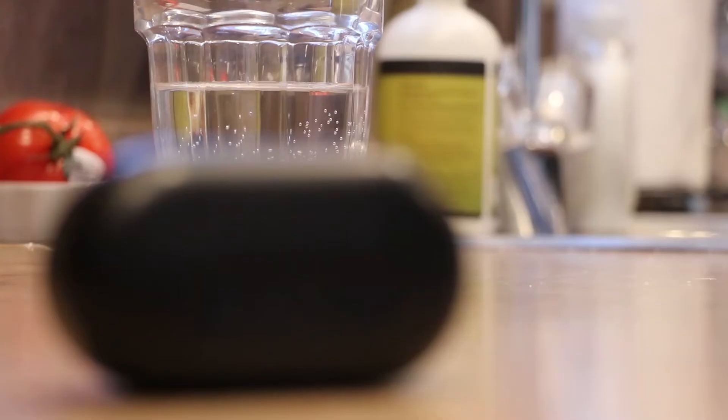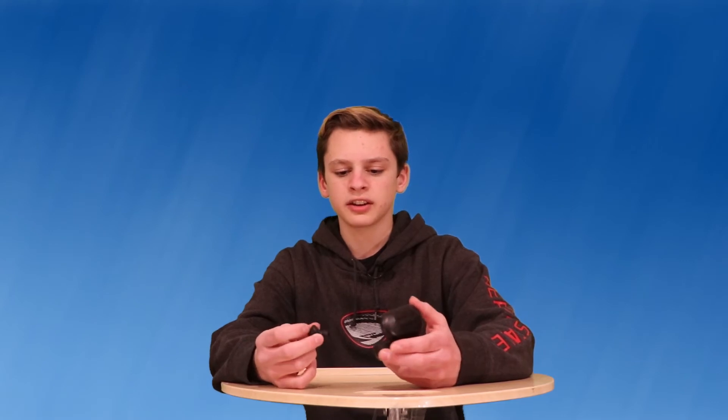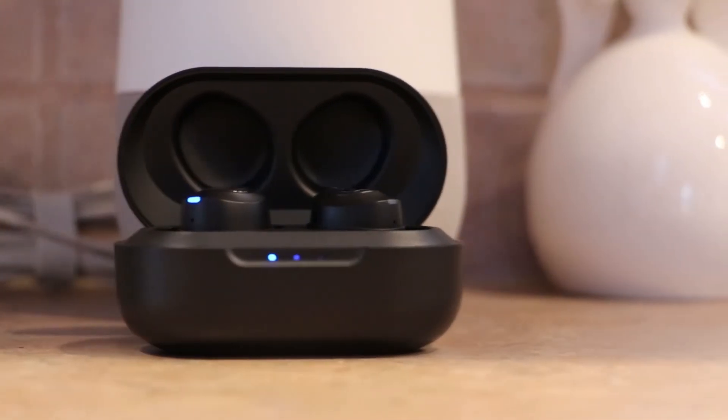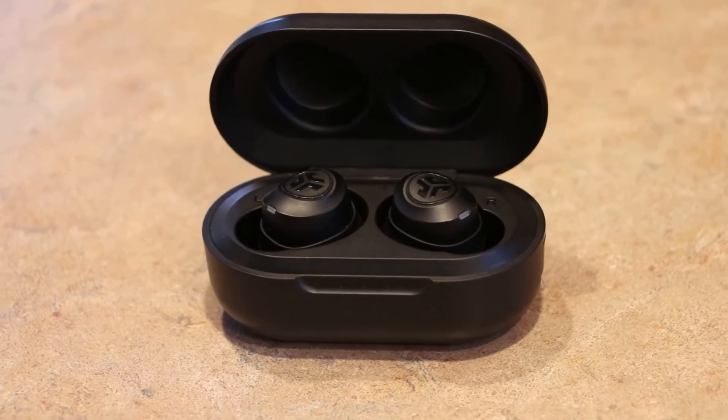The bass on these will give you a headache if you do it for too long. I do feel like they kind of hurt my ears after extended use — if I've been using them for a long time or a lot in and out, they kind of hurt a little bit. But other than that, they're actually pretty comfortable if you're just wearing them for short periods of time. They're hard to shake out of your head, so if you want to go running, these are perfect for that.